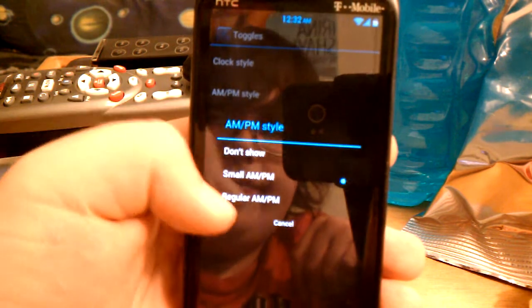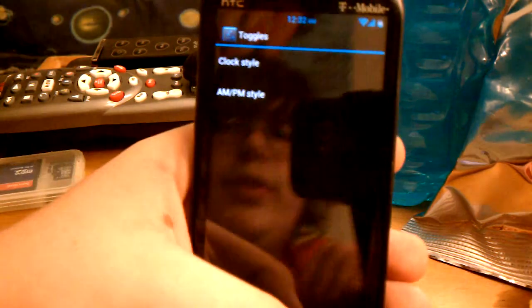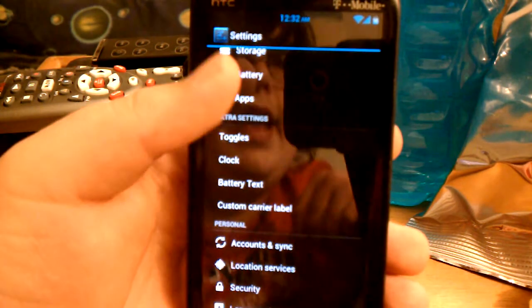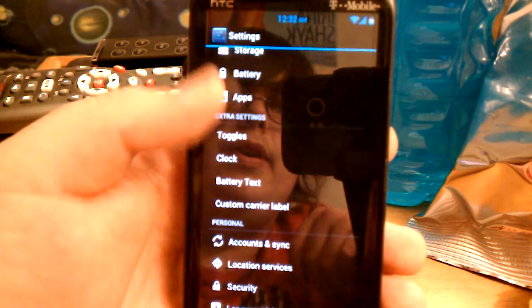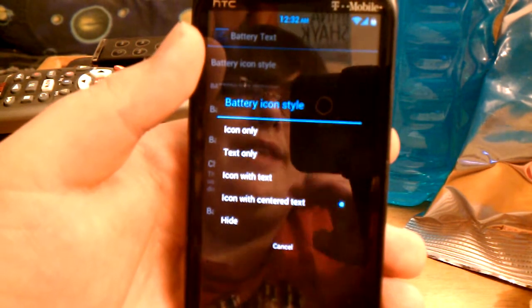You can have the regular AM/PM, or you can have it small, or have it not show at all. On AOKP you can have the day of the week up there, but you can't really have that on this one. I think the day of the week up there looks nice, because it had that small AM/PM small.